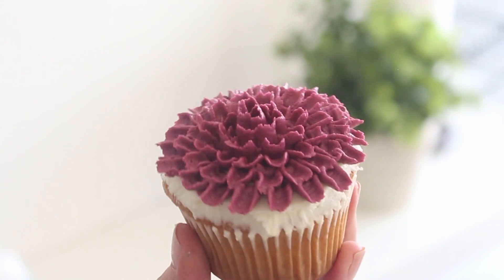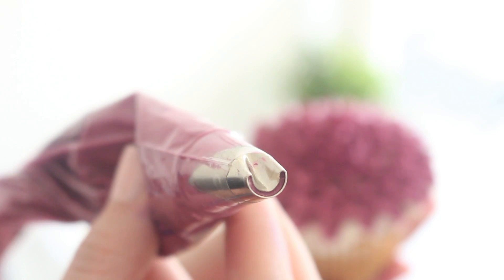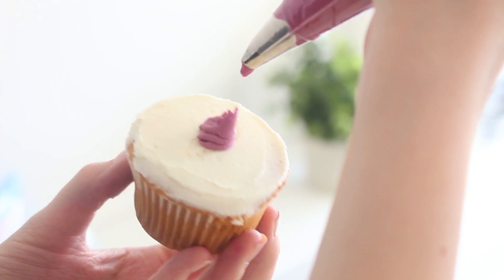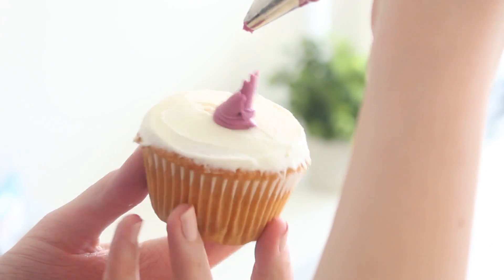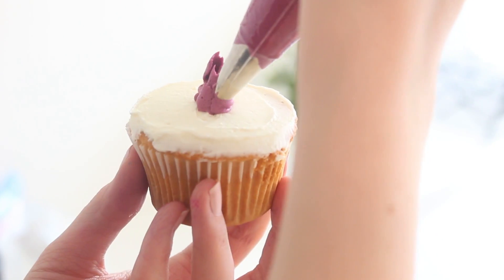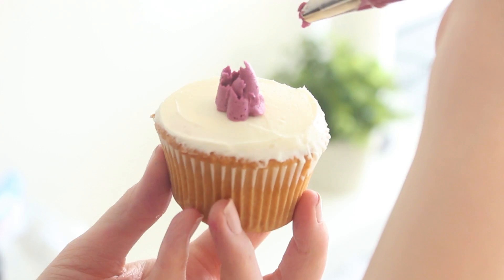To create a dahlia, prep some purple buttercream — or any color you like — and place it into a piping bag fitted with the number 81 piping tip. Create a mound of buttercream onto the center of the cupcake, then point the piping bag vertically on top and pipe three petals around the mound. Continue with more layers of petals, keeping them slightly longer than the previous row and gradually fanning them out toward the edges of the cupcake.